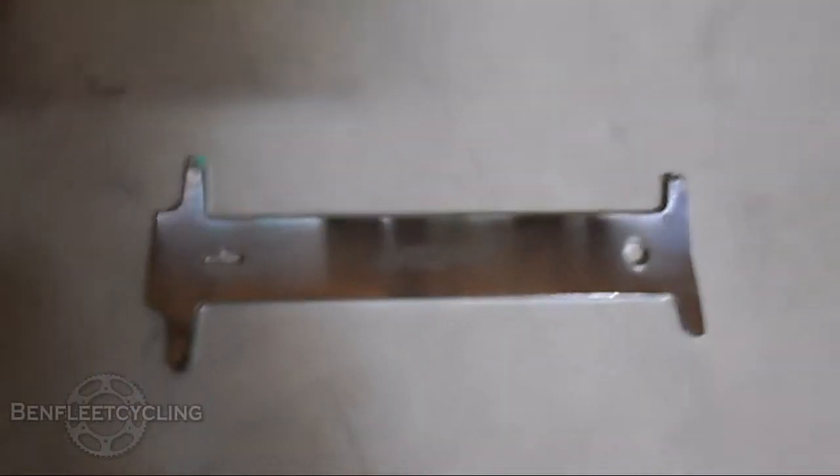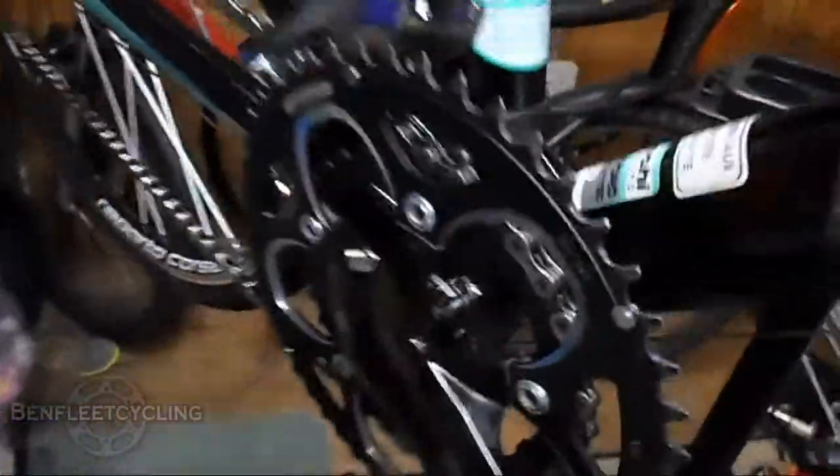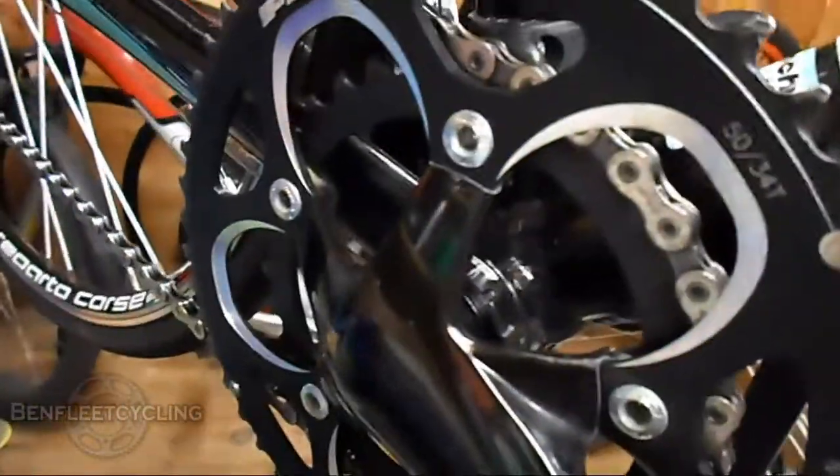Hello YouTube, today I've got a quick tip for you. It's why you should always use a chain measurer. It's very important to keep an eye on if your chain stretches, because if it reaches a certain distance it can damage all sorts of things such as your teeth on your crankset.